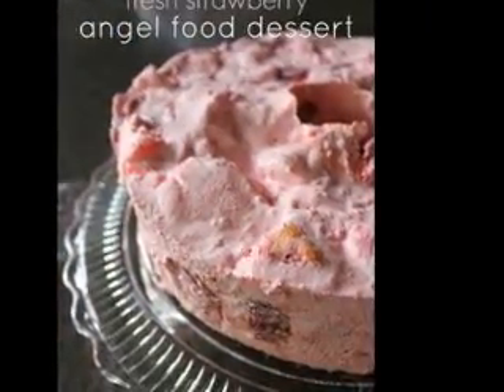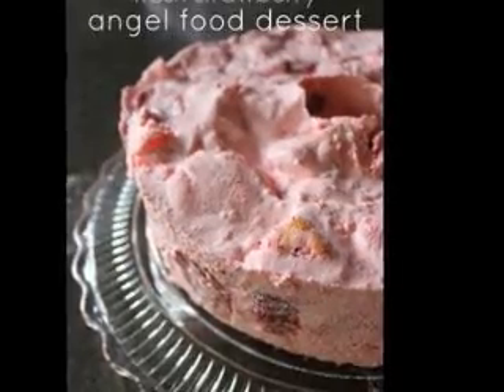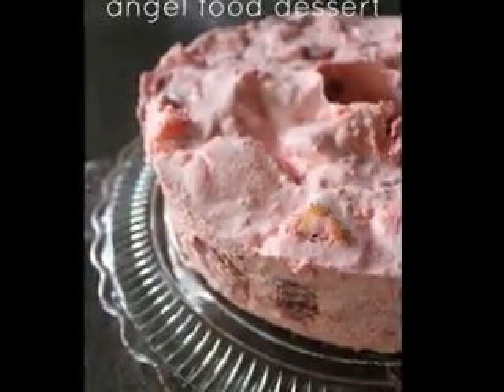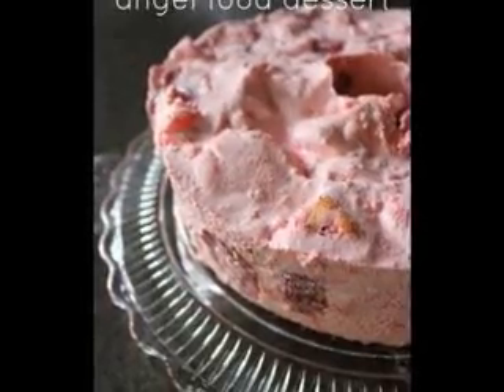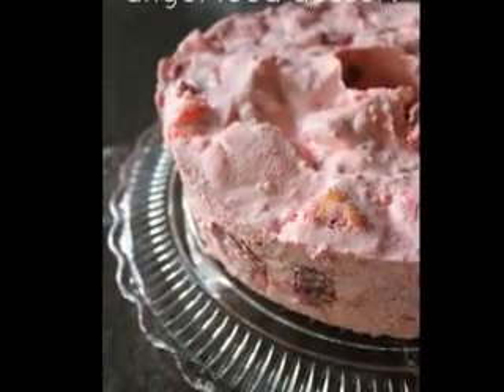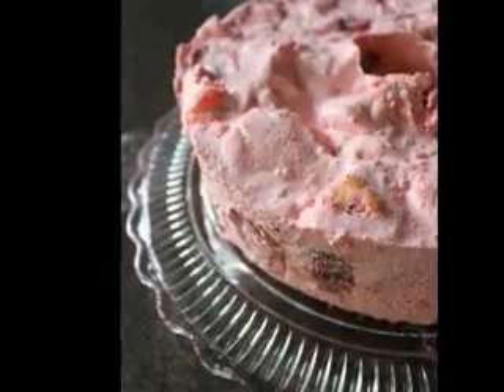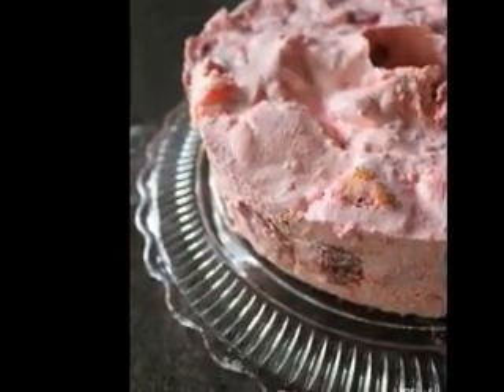The rhubarb is flavored with the strawberry Jell-O powder and it sits in a homemade pastry base, topped with a sweet topping which dissolves in the oven, soaking up the flavors from the rhubarb and the strawberry Jell-O. Here is what you will need for the strawberry and rhubarb cobbler recipe.